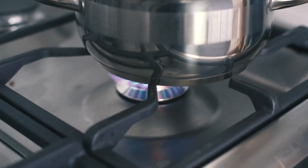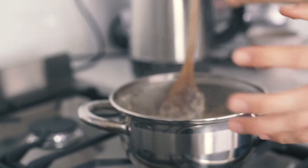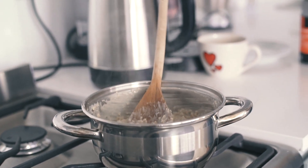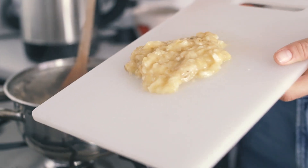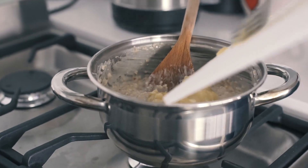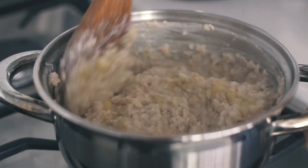They're already at a really nice consistency, so I'm going to turn the heat down because they do become a bit thicker as they cool. The last step is to add the mashed banana. I don't add it at the beginning because I don't want the banana to lose its nutrients from overcooking. I mix it in with the rest of the oats.